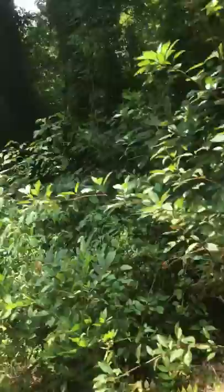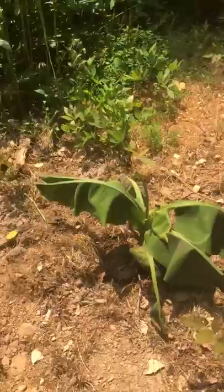Looking healthy and nice. I believe it might bear next year. But I have my banana tree right here and it's getting a hard time, so every day or every two days I try to come and wet them.